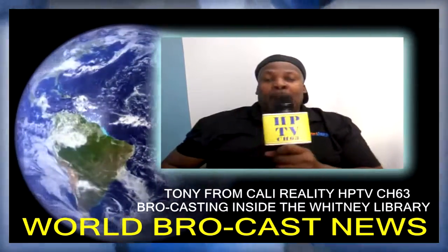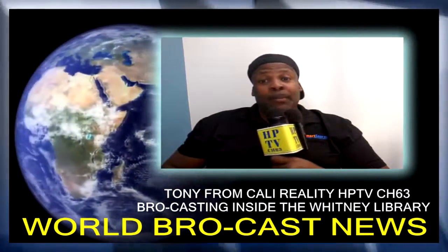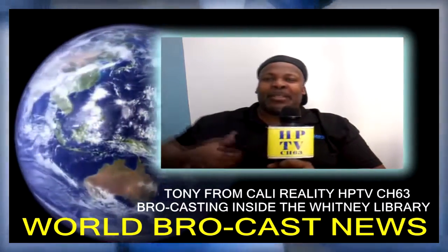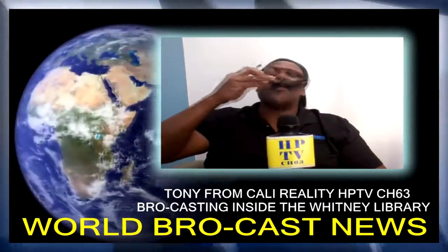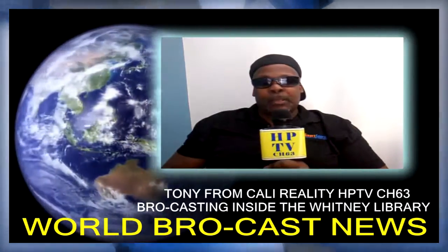Hey everybody, your boy Tony from Cali once again, HPTV. As you can see, I'm here at the library right now, and I'm just trying to talk a little low. Today is the 5th of October 2016.